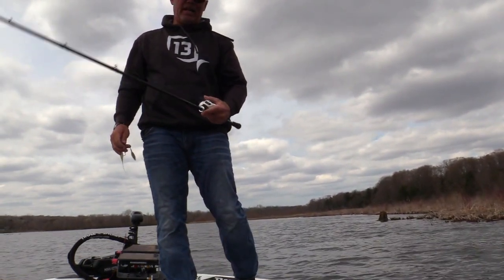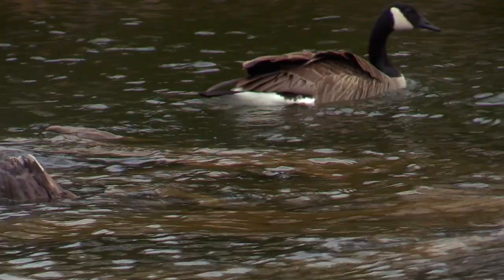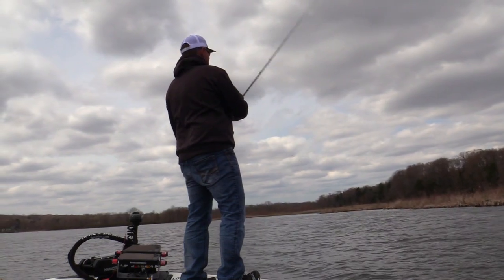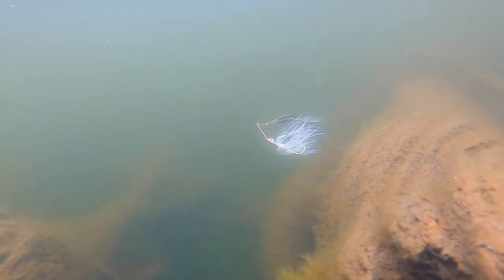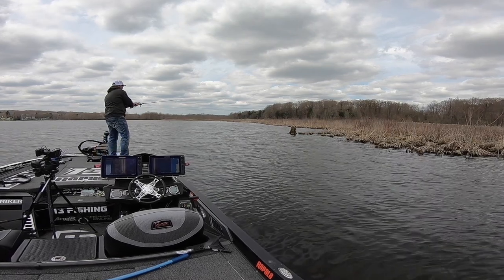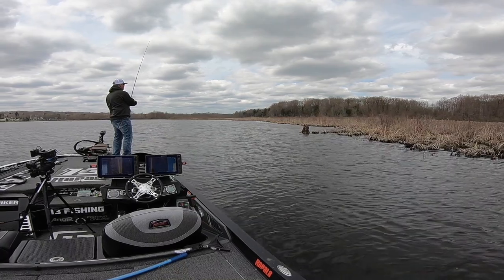My equipment is pretty standard — I'm using a 7.3 medium-heavy, it's an NV rod from 13 Fishing. I'm using an 8-to-1 reel. I want that high speed all the time for just about everything. Fluorocarbon — Suffix Advanced. It's really good. We have a lot of zebra mussels and stuff on these stumps in most of our lakes, and you want something with real abrasion resistance, because it is full contact. I'm basically treating it like a jig, fishing it real slow — that line is constantly rubbing up against a lot of stuff.